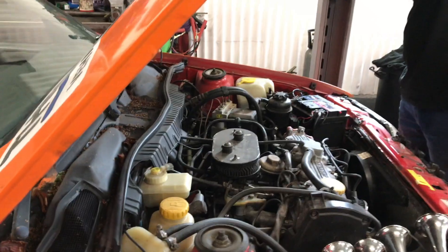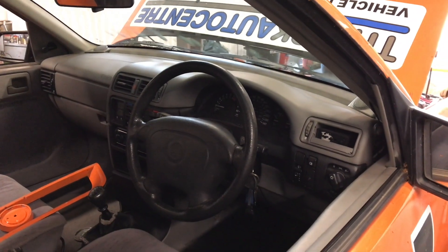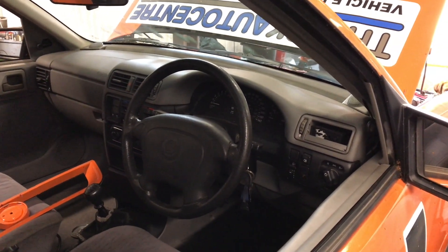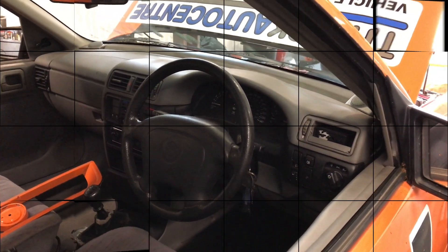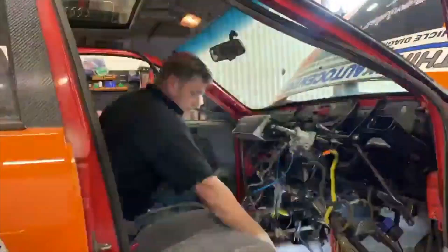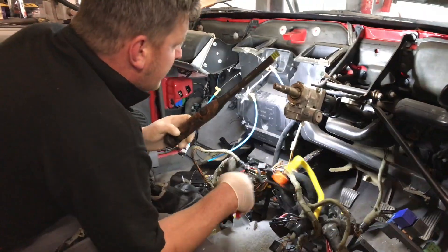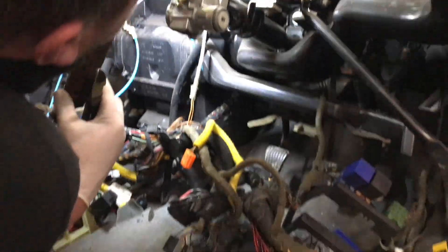There's loads to do. Can't believe we're doing it but we've got plenty of time. Sam's going to start looking at taking the dashboard out to see if we can get the dashboard to sort of fit in, to line up. So Sam will get the dashboard whipped out. He's got the dash out of the Cavalier and now he's starting to unclip all the loom.